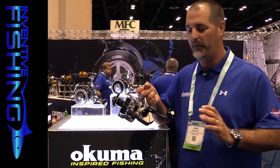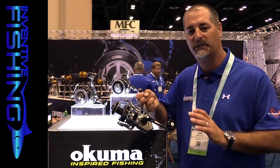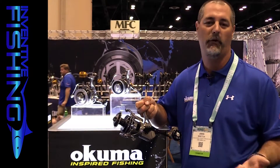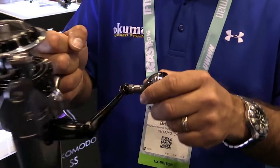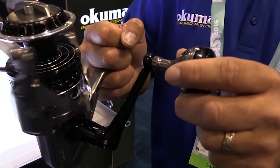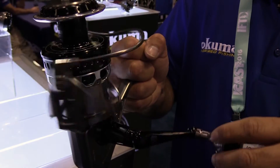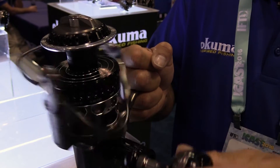The other huge feature in the Makaira that we've never had in an Okuma reel before is that it's completely waterproof. We've had it underwater turning the handle for over 48 hours with no water getting into the reel, because we have over 23 different seals. We call it Hydro Seal — the Hydro Seal process.